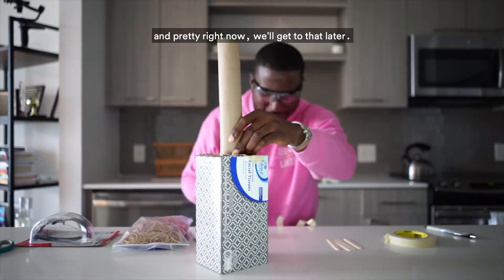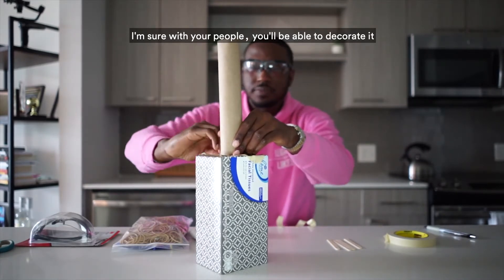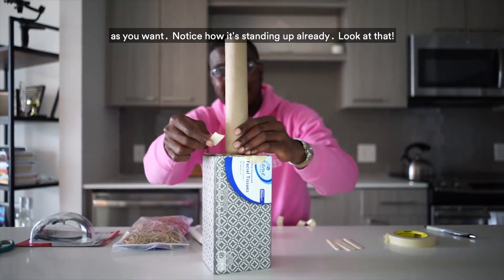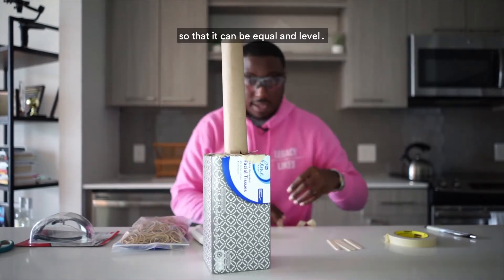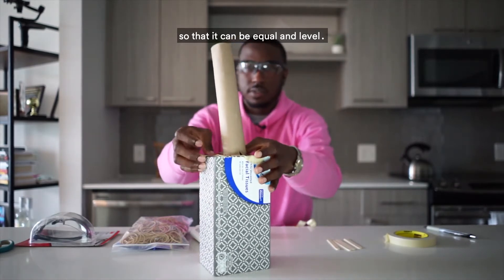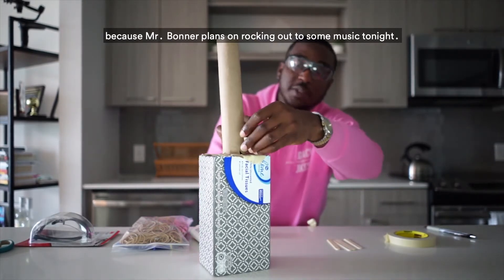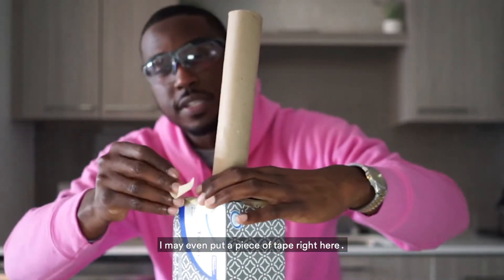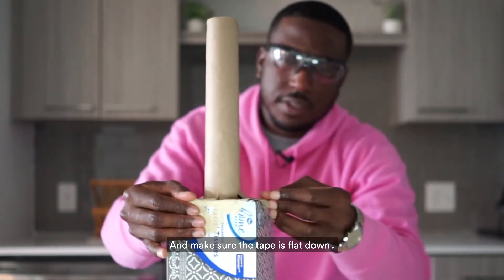Keep taping all the flaps down so the stem is equal and level. Put as much tape as you need — Mr. Bonner plans on rocking out tonight, so this guitar needs to be sturdy. Make sure all the tape lies flat. Once done, you should have your guitar stem standing up solidly on the tissue box.